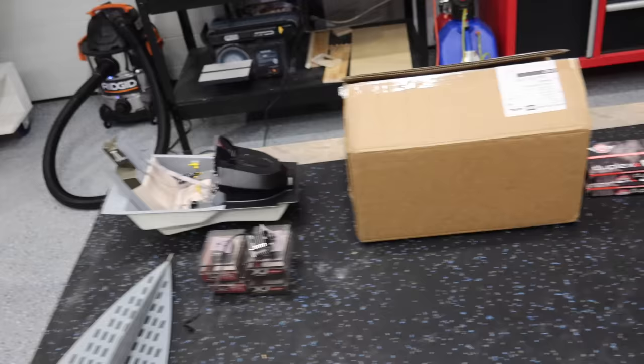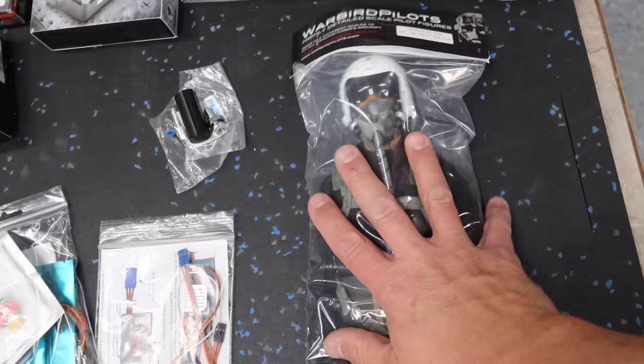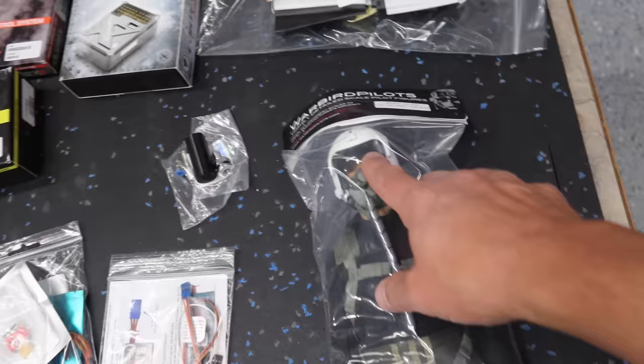Here's an overview of all the equipment we've got going in this aircraft. Let's take a look at each individual part or piece or grouping. We'll start from right to left here. We've got a pilot from Warbird Pilots. Of course, you need a pilot from Warbird Pilots. These things are awesome — no movable head on this one, just the pilot with white head.